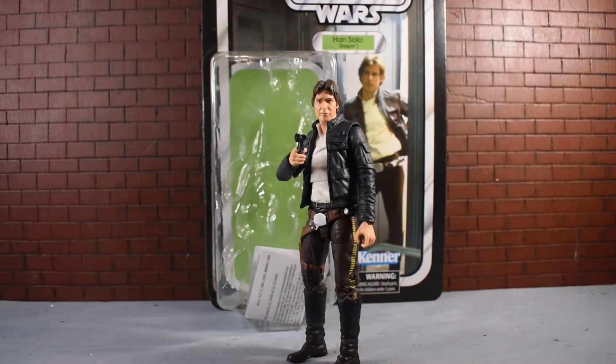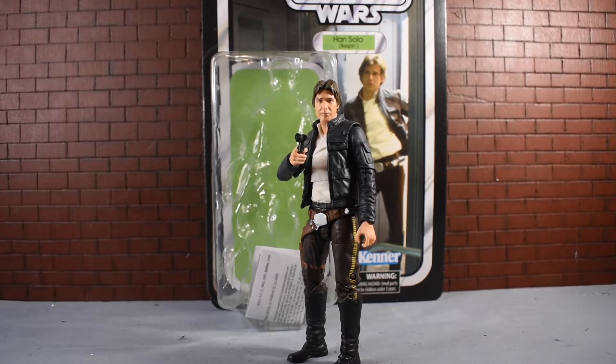Here we have the Bespin Han Solo from the 40th Anniversary Empire Strikes Back Black Series wave of figures, and there's a bug in the shot.